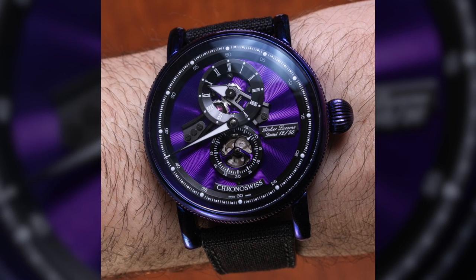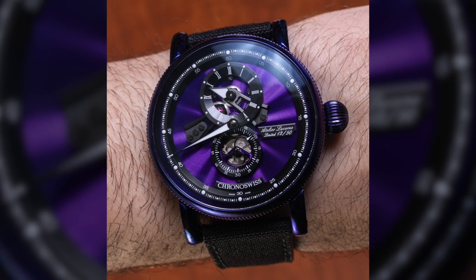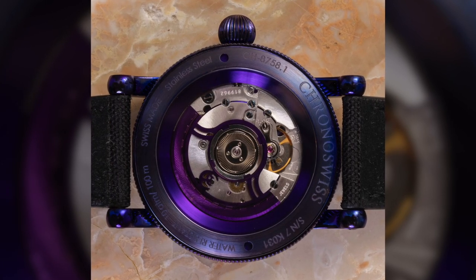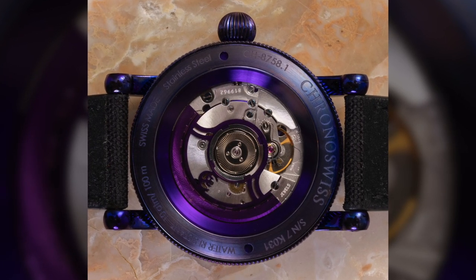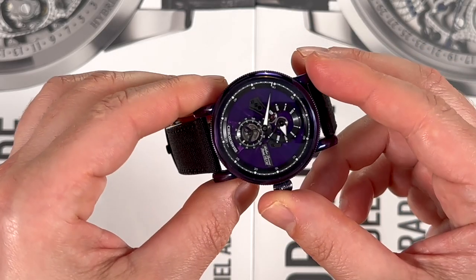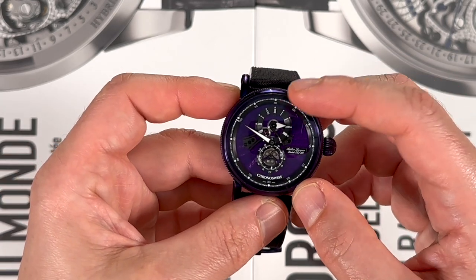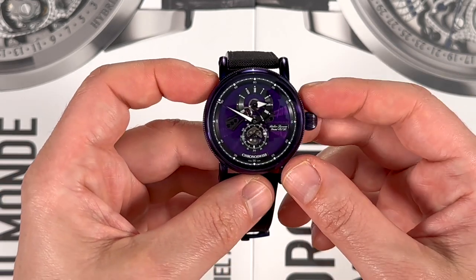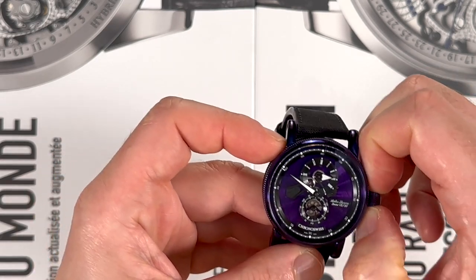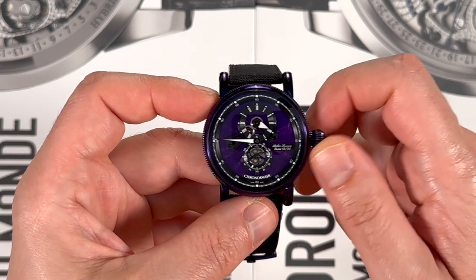The movement is a base Swiss made automatic with a module on top which offers this regulator display. ChronoSwiss has really taken regulator style displays as a core part of their DNA — not on all their watches, but a lot of them. That just means the dial displays for hours, minutes, and seconds are separated. There's lume on the dial, so it's actually nice to see in the dark.